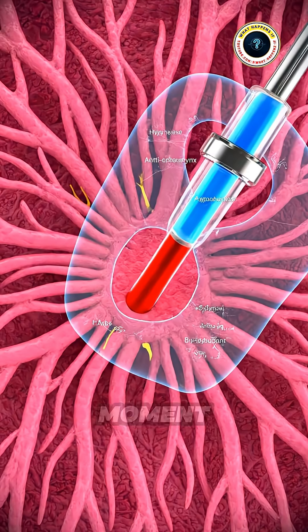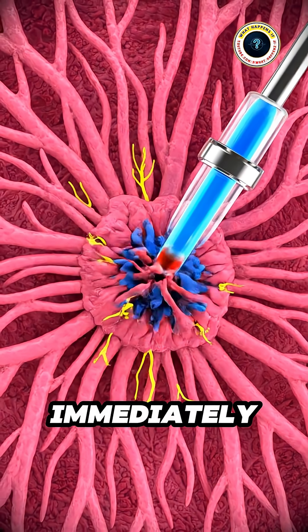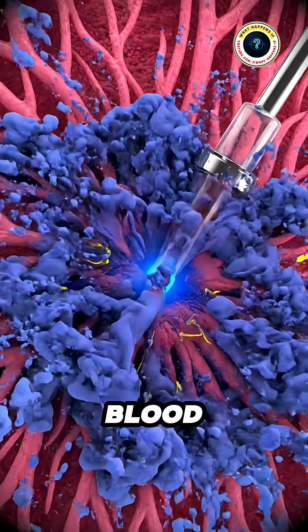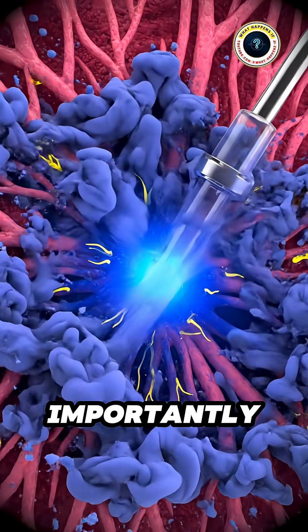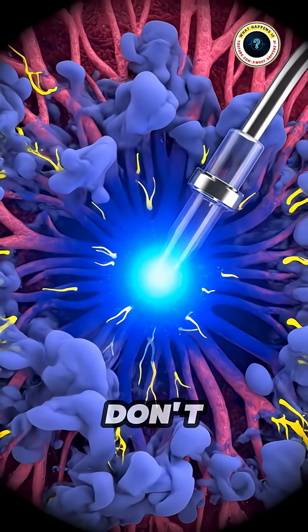At this exact moment, a thin tube called the hypopharynx dives into the wound. It immediately injects two liquids: a special anticoagulant to stop your blood from clotting, and more importantly, a powerful anesthetic painkiller. That's why you don't feel the sting.